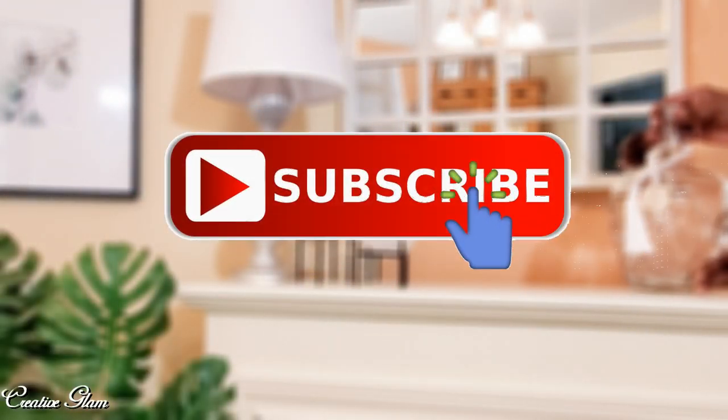So if you haven't already, make sure you hit that subscribe button, along with the notification bell. Hit it twice so that you don't miss out on any of my future videos. Leave me a comment, and I'd also appreciate it if you gave me a thumbs up.